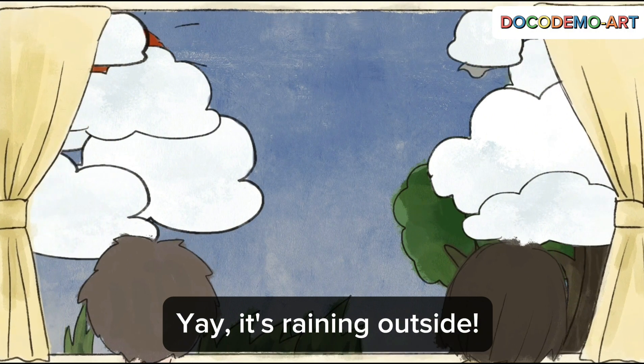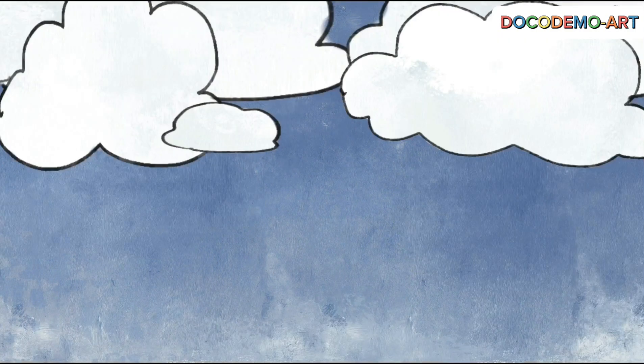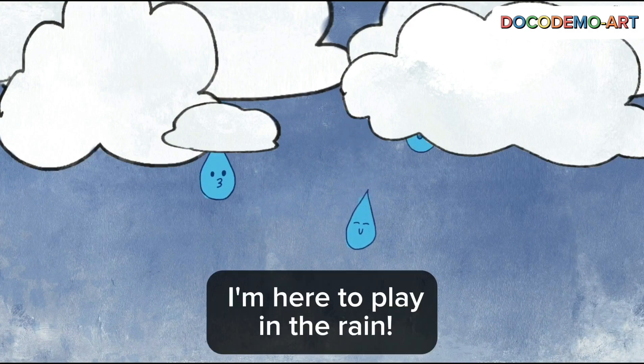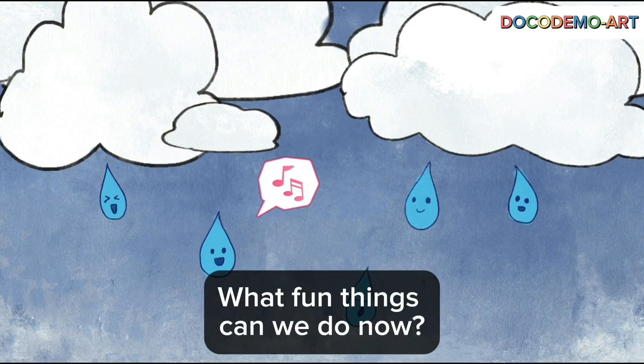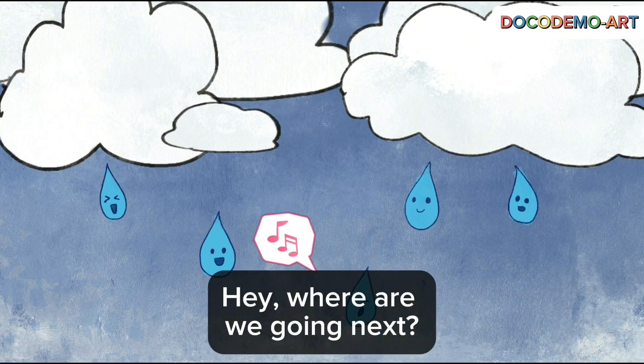It's raining outside. I'm here to play in the rain. What fun things can we do now? Where are we going next?